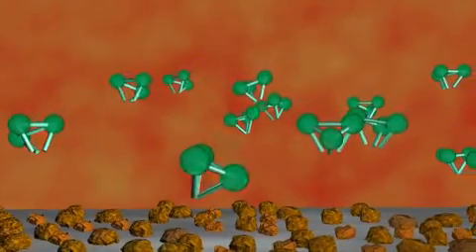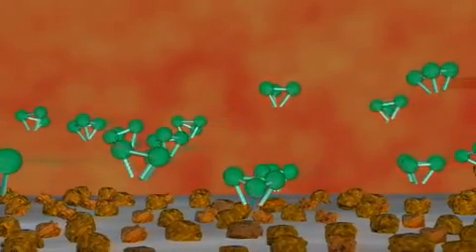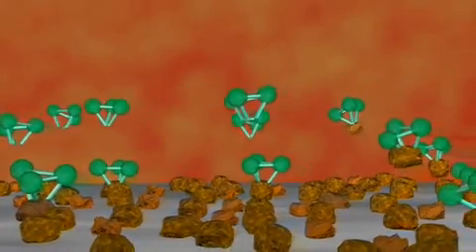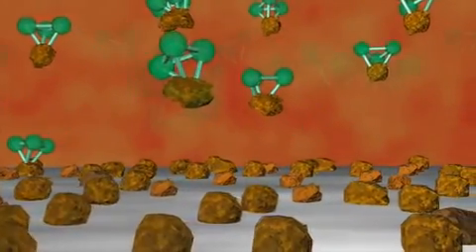Unlike more traditional acidic and toxic rust removal solutions, BioRust's special formula is composed of selective chelating agents, which are attracted to the iron oxide particles on the surface of the rusted steel. The chelating agents attach themselves to the iron oxide particles and lift them from the surface.